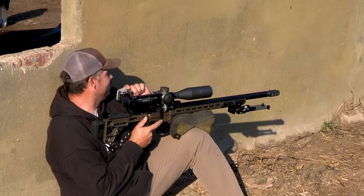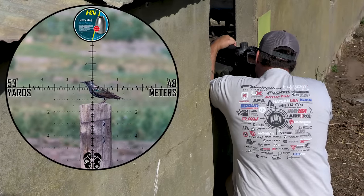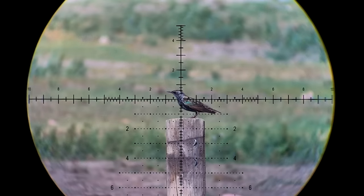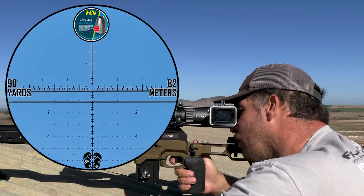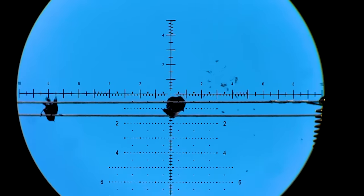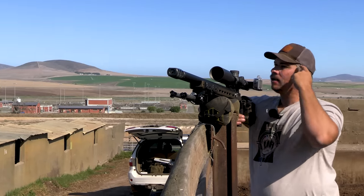Nice and short. Oh, smack. Oh — jackpot. Another one down. Awesome. Dead shot.